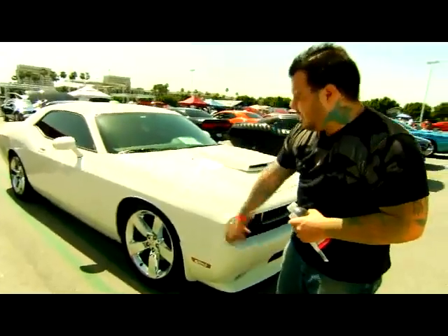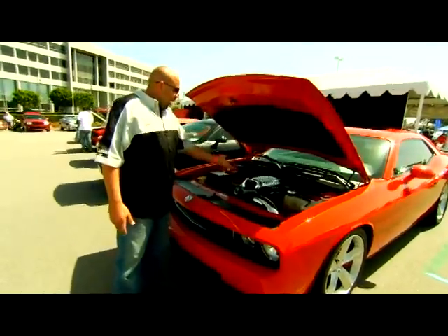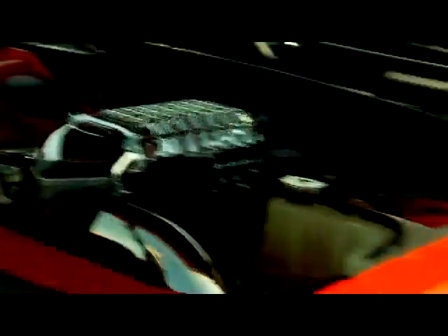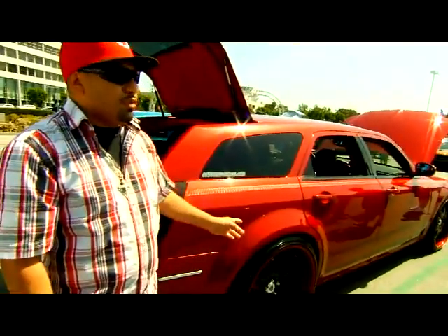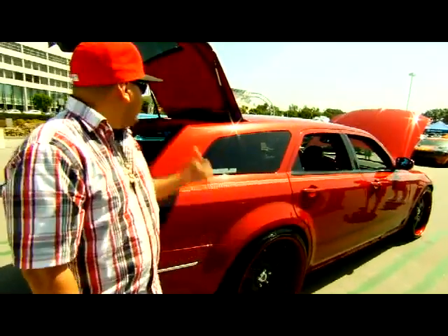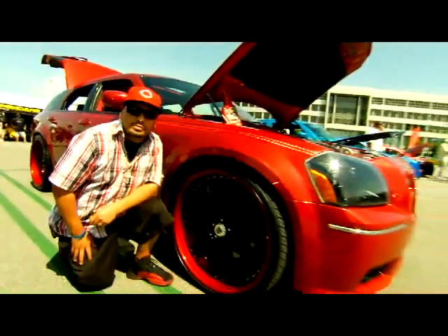Now we have the new prototype Magnuson supercharger on the car, which is putting out a little over 605 horsepower with a mild tune, six pounds of boost. 24-inch rims, three-piece wheels. I have three 12s in the center console in the back seat, a 32-inch plasma hooked up to a PlayStation 3 and a laptop.